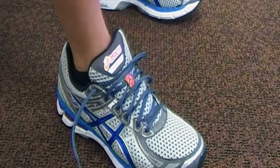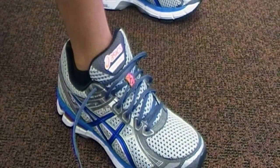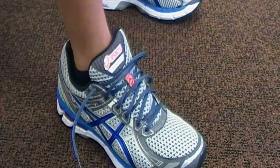The technique that we're going to show today is called butterfly lacing, and it's just a quick few easy steps. It starts with the shoe being untied.